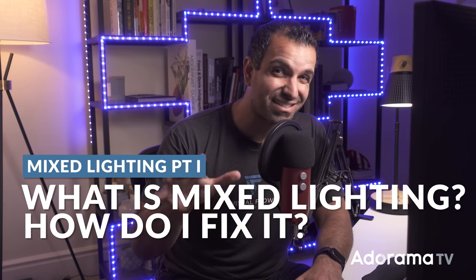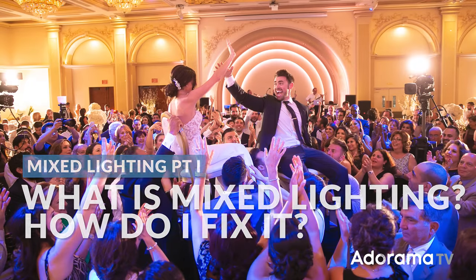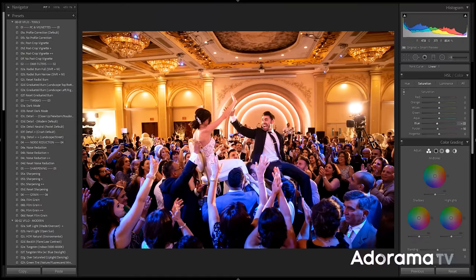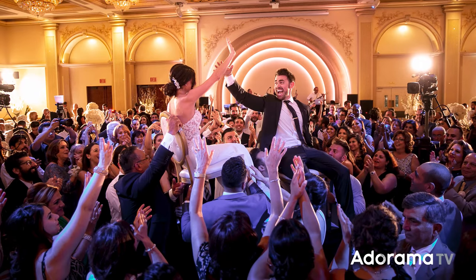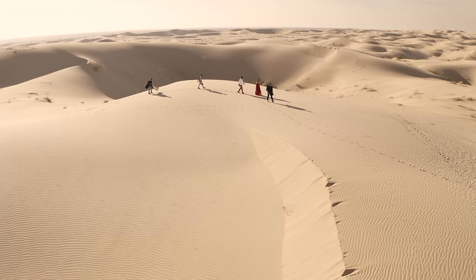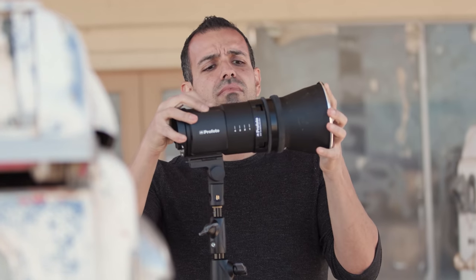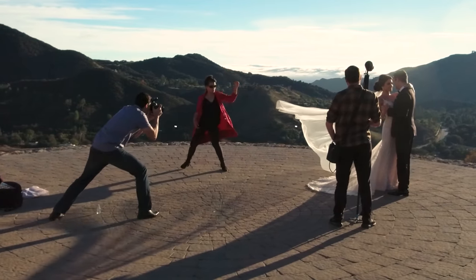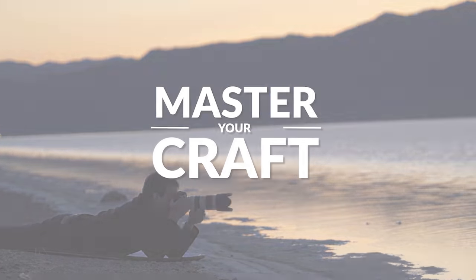When it comes to portraits, mixed lighting is usually not ideal. In this tutorial, I want to talk first about what mixed lighting is, and second, we're going to dive into a series of step-by-step solutions, both in-camera and in post, on how you can fix it. My name is Pai, and I'm one of the founders of Lin and Jerusa Photography and slrlounge.com. We're teaming up with Adorama to bring you a new series of photography tutorials called Master Your Craft right here on AdoramaTV.